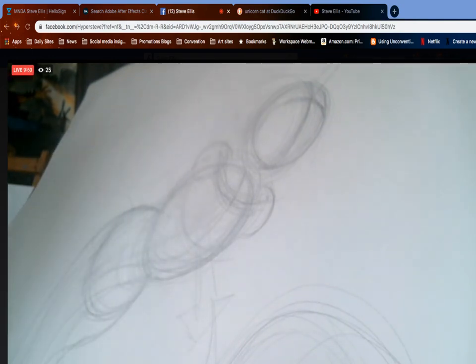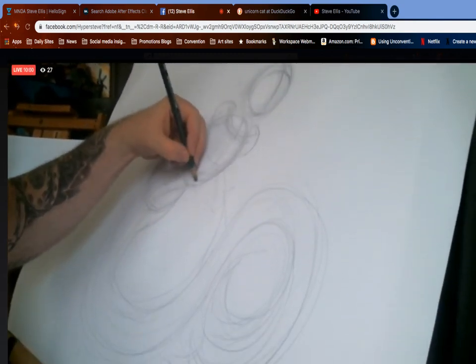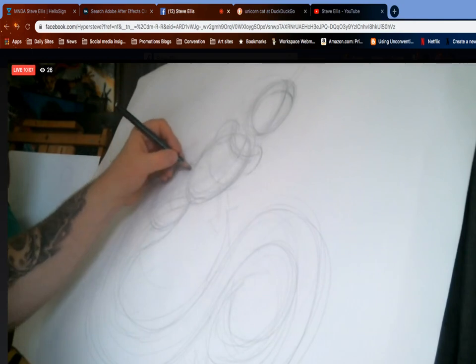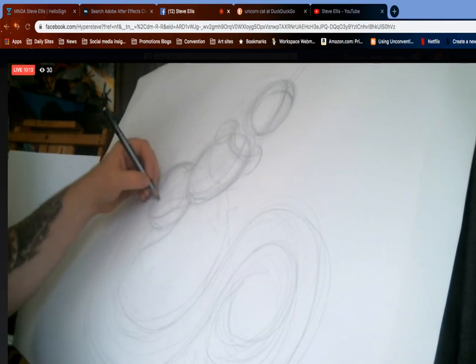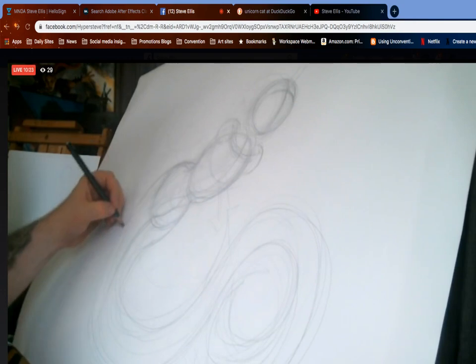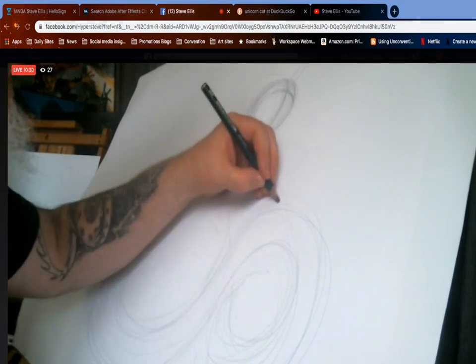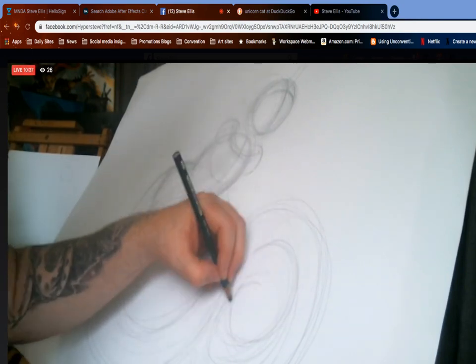We're gonna draw this in to indicate where the mermaid's hips should go, then arc back to that original swoop we created. Let me pull the camera back because the camera can't see — I pulled in so you can see the head and the hips. So we're gonna pull back — zoom back with the camera.